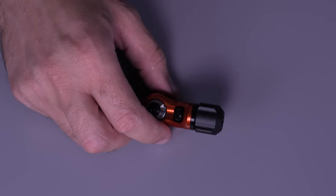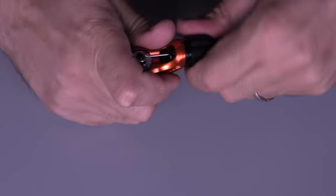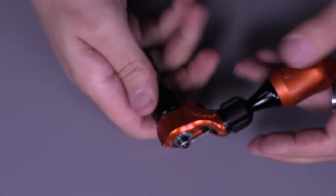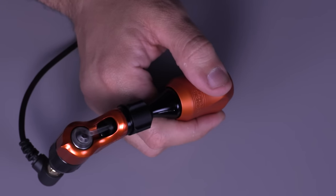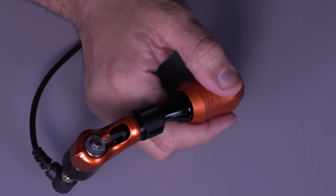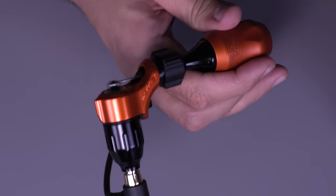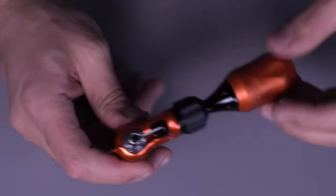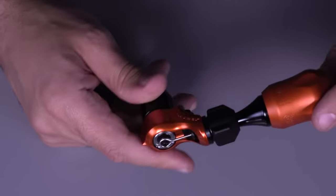Now I'm going to set up the machine with the needle quickly to show how easy it is. Connect the motor — quarter turn — and in a matter of seconds the machine is set up. It's very effortless to swap back and forth and cuts down a lot of setup time. Here it is — 2.8 millimeter. Remember, this is a crossover machine, so you can use it with standard needles the exact same way.